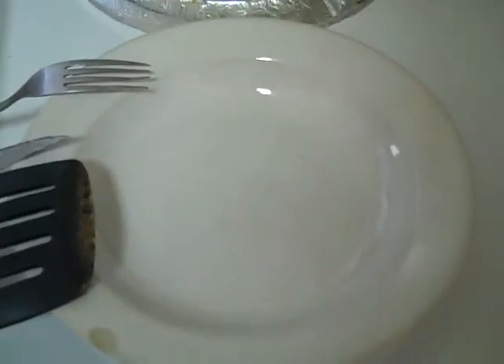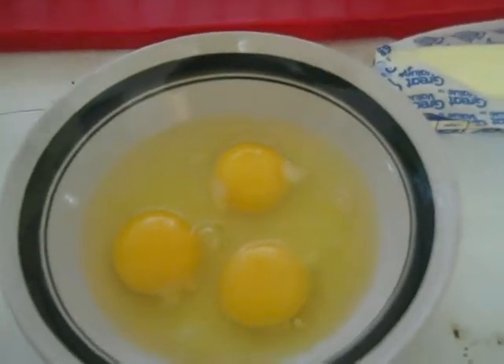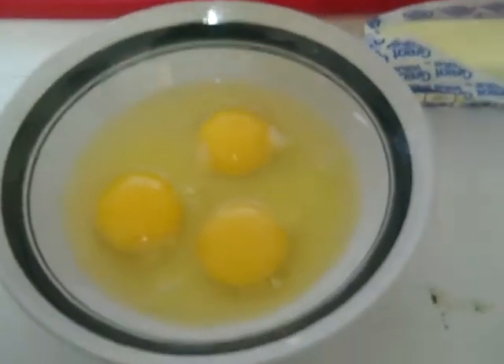Chef Ramsay has a thing where he puts the scrambled egg mixture in a metal bowl and sets it on top of a small pot, steaming the bowl to heat it and scramble the eggs. That is the most nonsensical way of doing it.